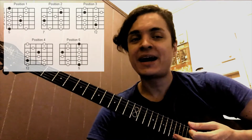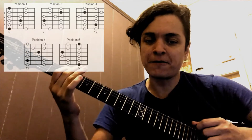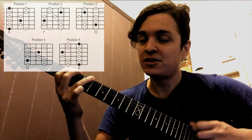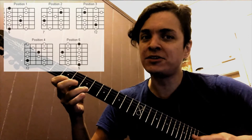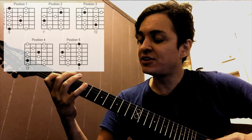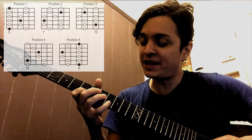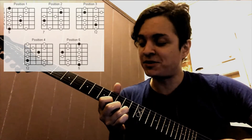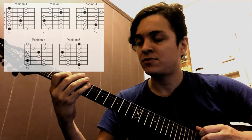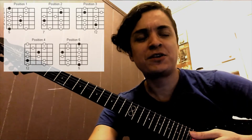After you get that, try to add another shape — which could be position number 5, or the one starting on the seventh fret. So this note here — we are playing A minor — you can play this one and on the D string slide to position number 1, and on the B string slide to the next one. By the way, you are now mixing 3 different shapes.